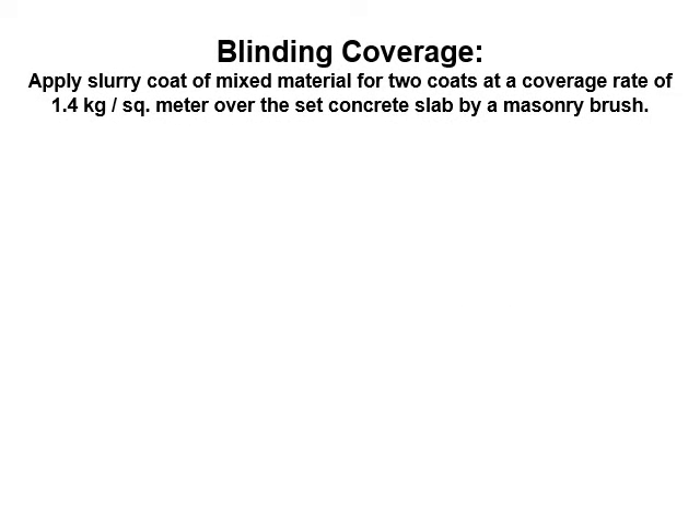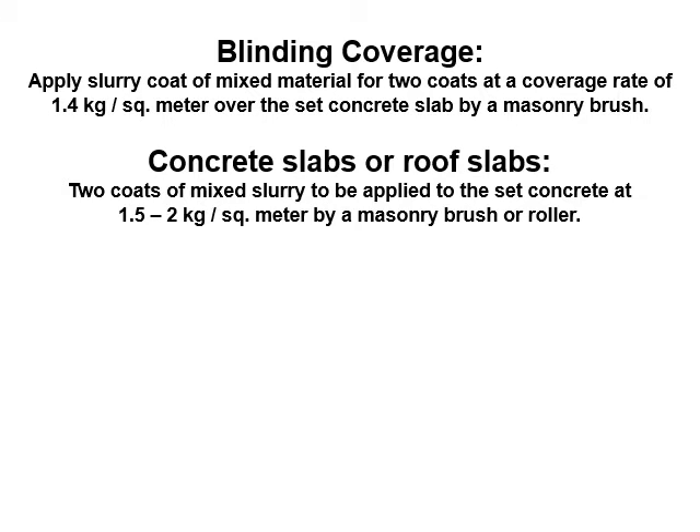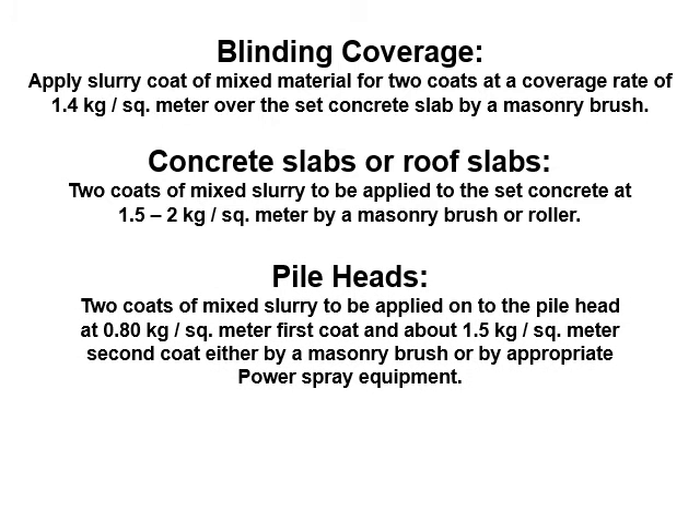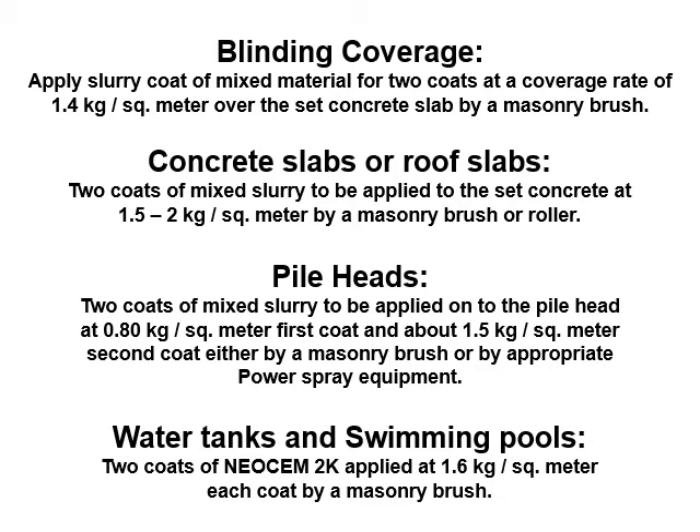Blinding Coverage: Apply slurry coat of mixed material for two coats at a coverage rate of 1.4 kg per square meter over the set concrete slab by a masonry brush, for concrete slabs or roof slabs. Two coats of mixed slurry to be applied to set concrete at 1.5 to 2 kg per square meter by a masonry brush or roller. Pile Heads: Two coats of mixed slurry to be applied onto the pile head at 0.80 kg per square meter for the first coat and about 1.5 kg per square meter for the second coat, either by a masonry brush or by appropriate power spray equipment. Water tanks and swimming pools: Two coats of Neochem 2K applied at 1.6 kg per square meter each coat by a masonry brush.